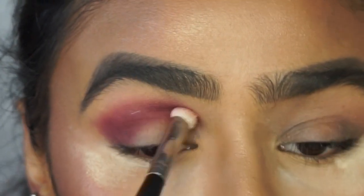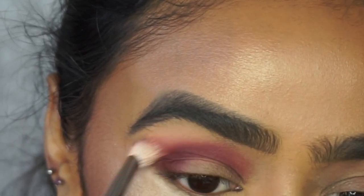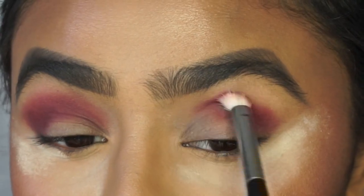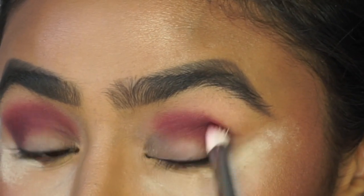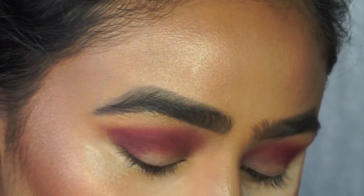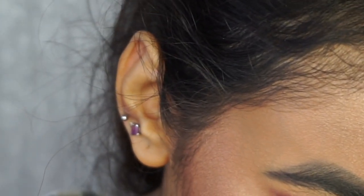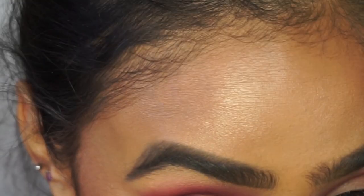When you're happy with the blend on one eye, move on to the next. I can't see any fallout on my face with this color so far. To deepen up that crease a little bit more I'm going to go in with the color Raw — that brown tone, which also has a bit of purple in it — using the same brush and applying it into the crease.